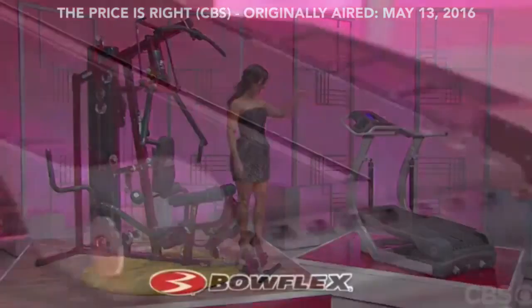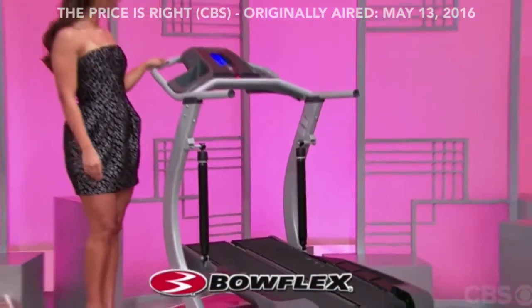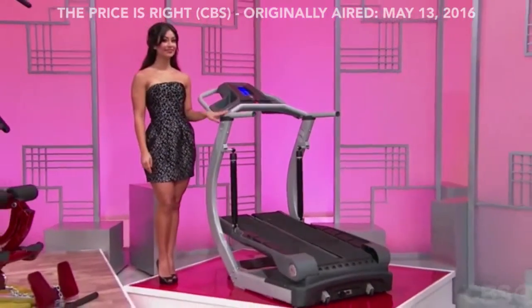And get a low-impact cardio workout on this compact tread climber, which features customizable goal-oriented programming from Bowflex.